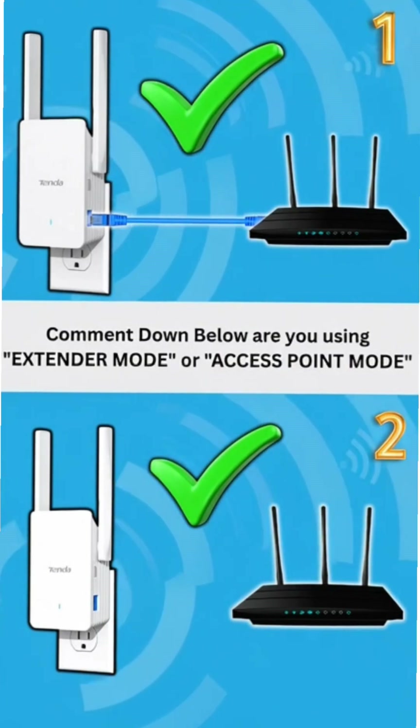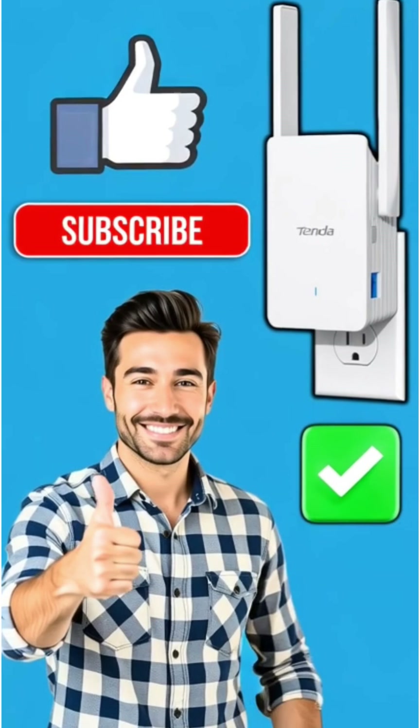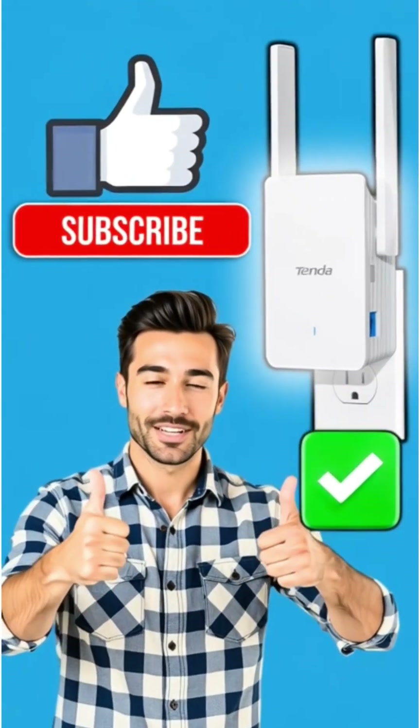Comment down below which mode you're going to use on your WiFi extender or WiFi repeater, and like and subscribe for more tech tips. Thank you.